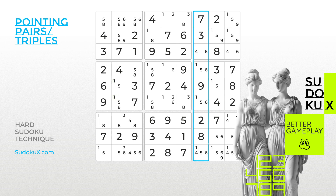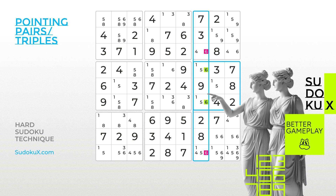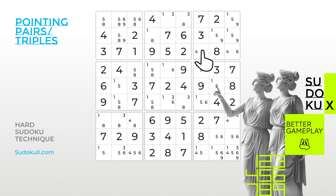Turning to column 7, the same Pointing Pairs logic can be applied for number 6 in the middle right block. By eliminating number 6 in the top right block, we find that only a possible naked 4 remains in the highlighted cell.